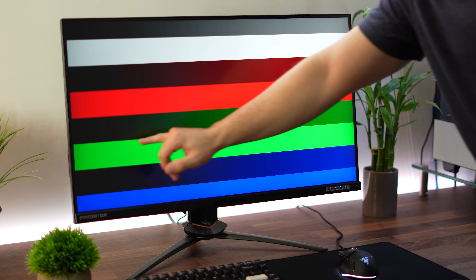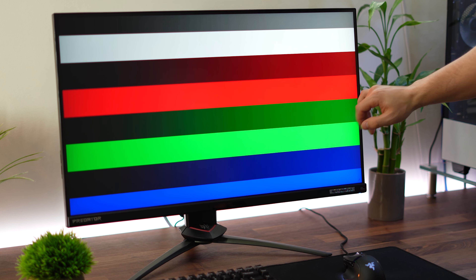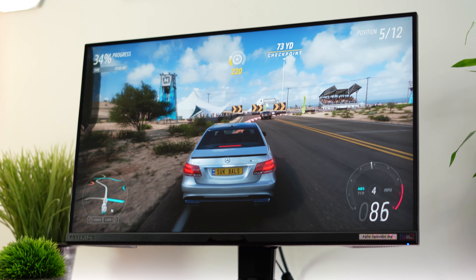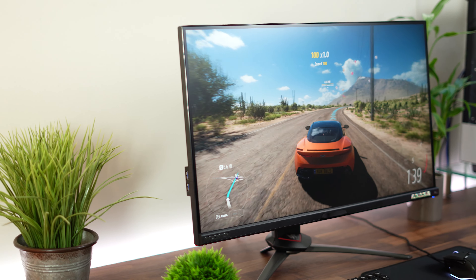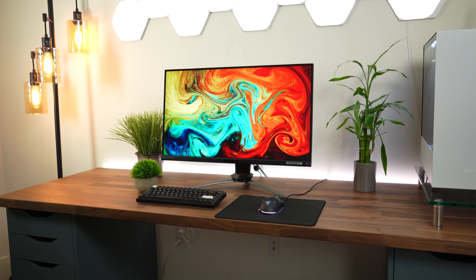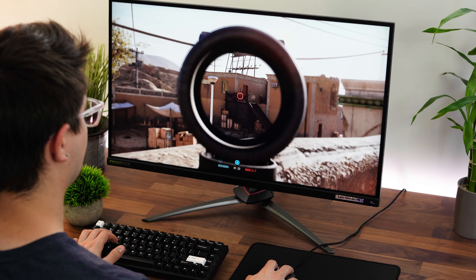The color gamut hits 90% of the DCI-P3 color gamut — not absolutely insane, but the image is still very, very pretty, partially due to that resolution paired with the great brightness in HDR. It's tuned very well for HDR. Overall, I really like this monitor, and I would say this is the best and cheapest option for a 4K gaming monitor for your Series X.